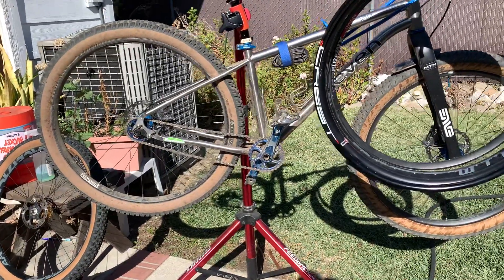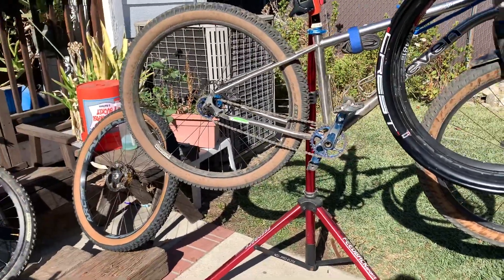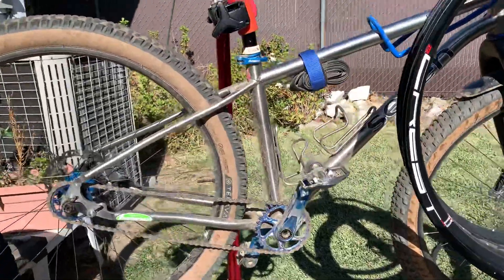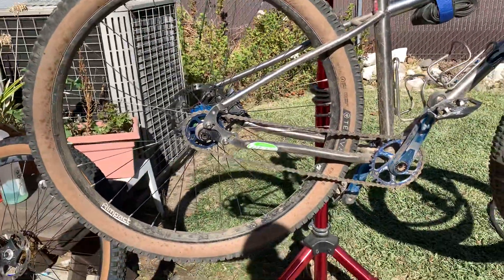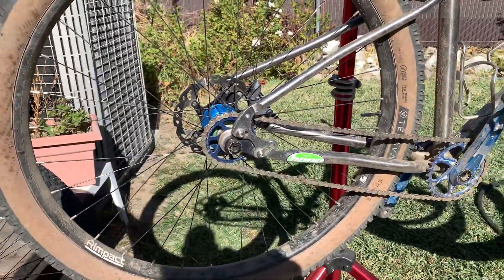Hey guys, so today I'm going to switch out my wheels on my 7 Sola single speed. I've been riding six days in a row with this setup. I've really liked it — it's been great.